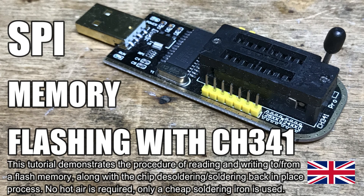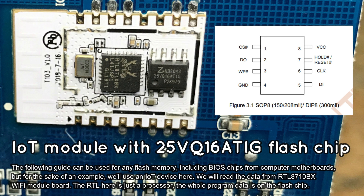Here we will show you how to read and write SPI flash memory chips with a Neo Programmer and CH341 flash programmer board. Our guide will also show you step by step how to easily desolder the flash chip without hot air, and how to solder it back in place after the flashing operation. As an example, we will use an IoT Tuya device board, but the same approach can be used for any other SPI chip, including computer BIOS. Please also keep in mind that you may first want to try just using the clips method for flashing, which can work without any soldering.